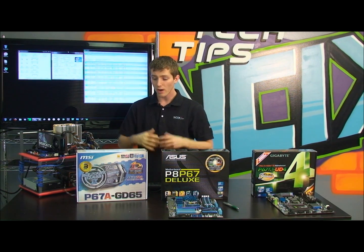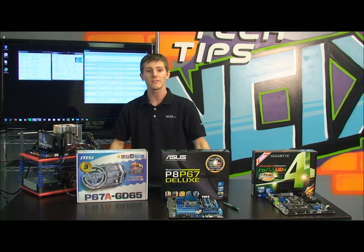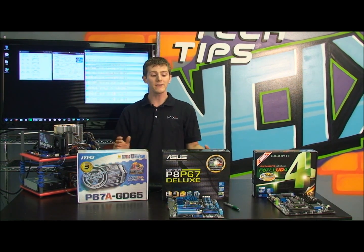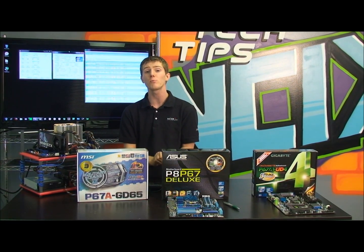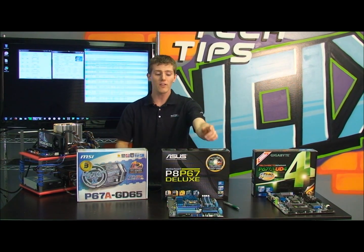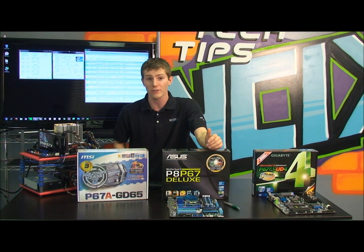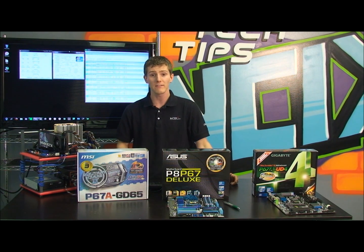Thank you for checking out our overclocking guide for the P67 LGA1155 platform. Don't forget to subscribe to NCIX Tech Tips. Based on the fact that we can achieve overclocks of 4.5 to even 4.8–4.9 GHz on air with these chips, and a 5 to 10% performance increase clock-for-clock over last generation chips, are you considering an upgrade to the P67 platform?